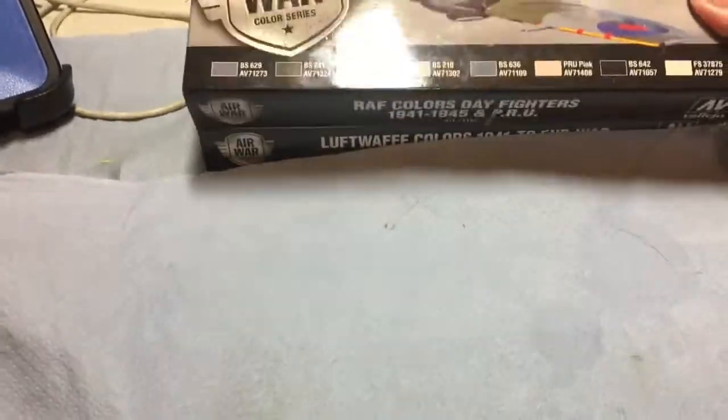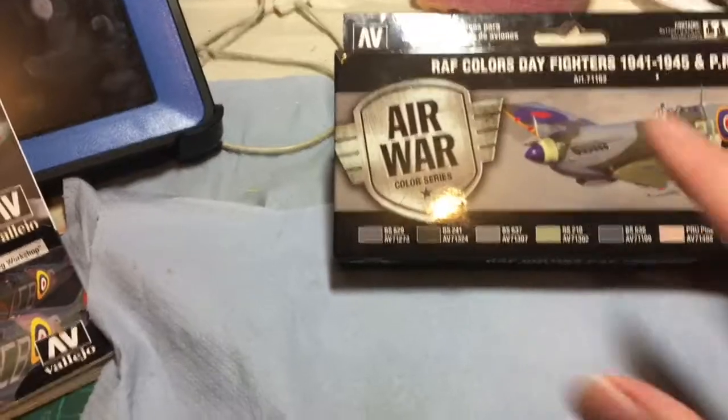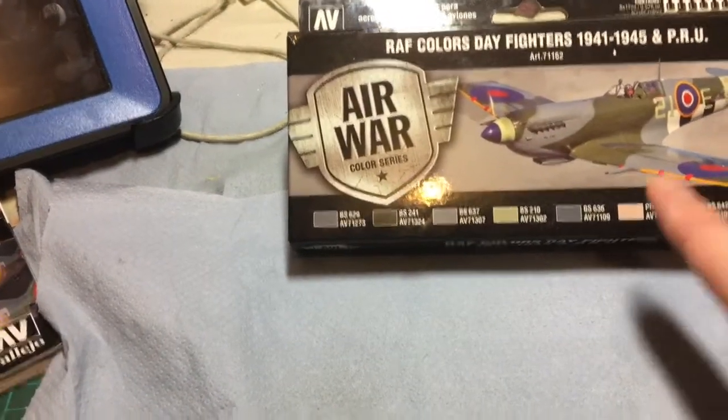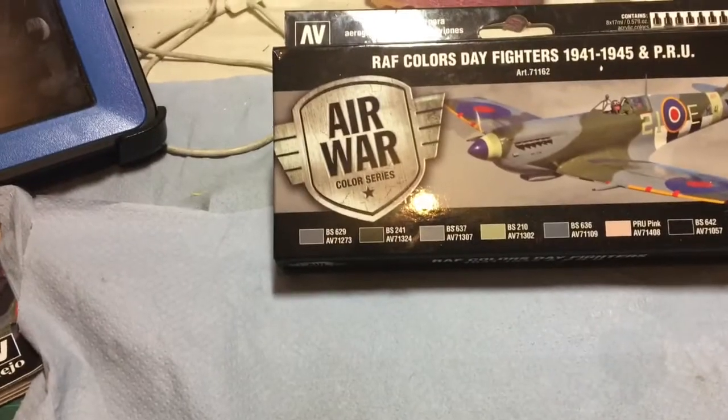They've just finished about 50 new colors I believe, and the majority of them are all A series. I'll put a link in the description and you can have a look for yourself.